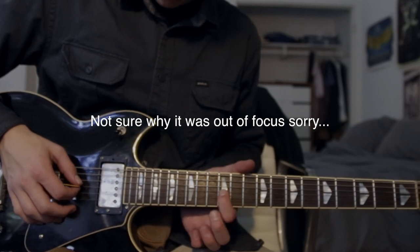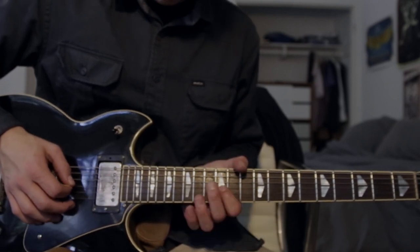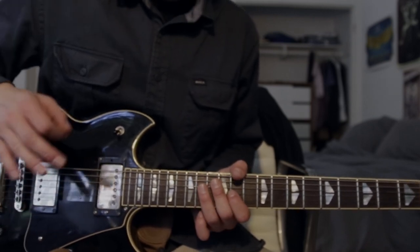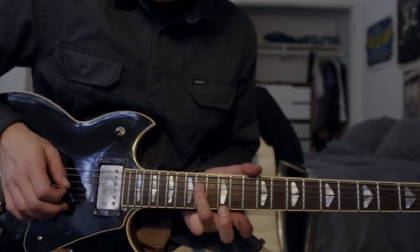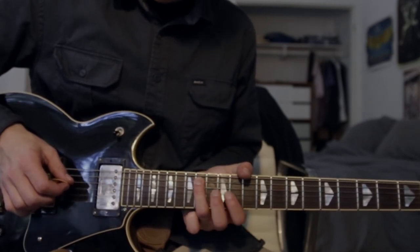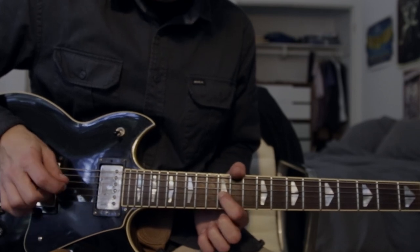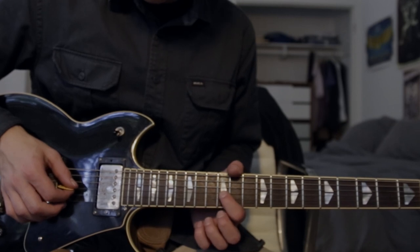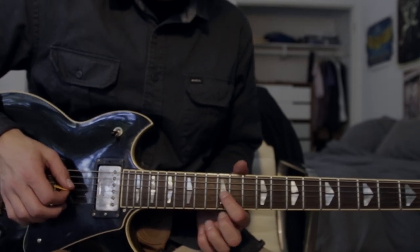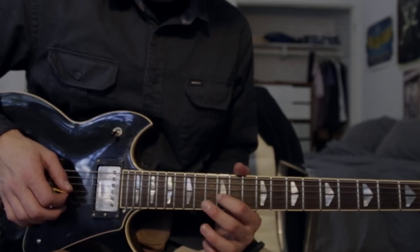Starting off, we have first finger on the 12th fret G string and you bend it up a whole step. You do have to be able to bend to really get this solo down. Next take your 3rd finger and place it on the 14th fret D string, then to the 12th fret D string, 14th fret A string, 12th fret A string, then to the 15th fret E string, and then the last note is on the 12th fret G string that we started with. Basically you start on that note and then walk it down the pentatonic scale and then land back on the 12th fret G string.